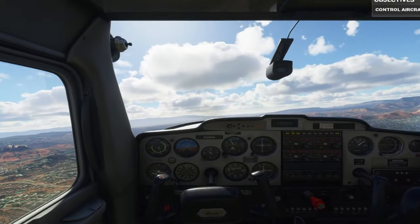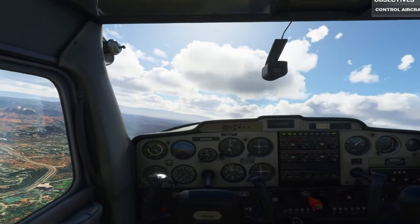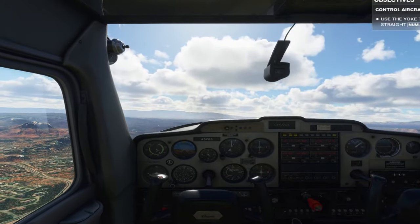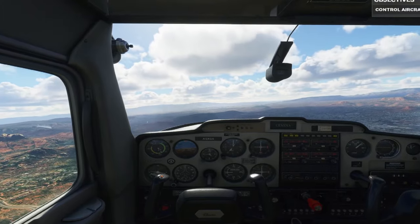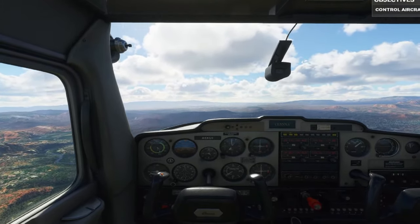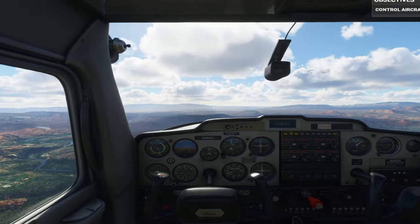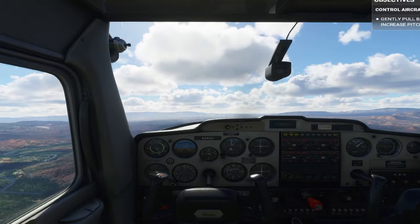Nice. Now let's see you level back out. Good. Of course, the yoke also controls the elevator, and the elevator affects the plane's pitch. Pull back on the stick, the plane starts to climb. Give it a shot.